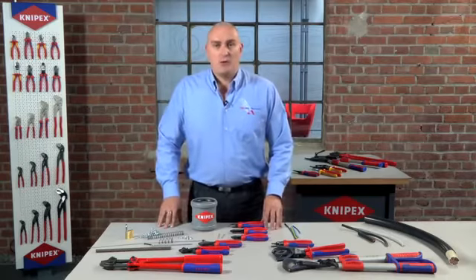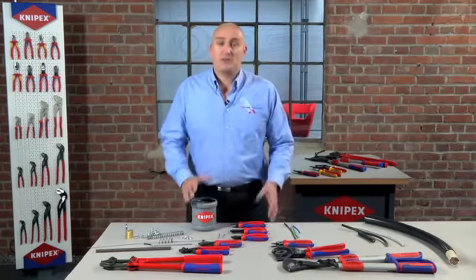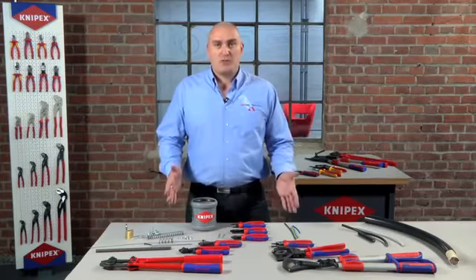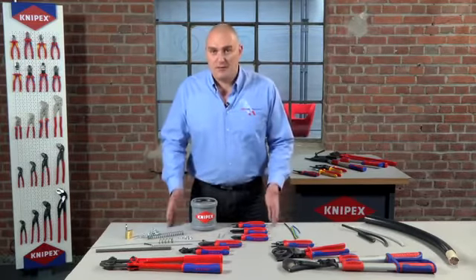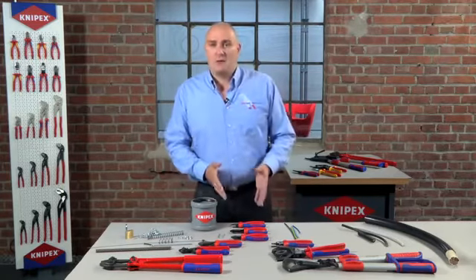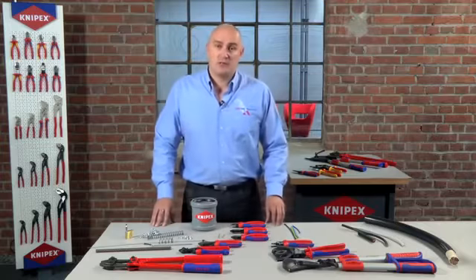Hello there, I'm Alex Garamie from the Nipex UK team and I'd just like to take a little bit of time to help you and explain our cutting tools in our range. We obviously have quite a few different types of cutting tool and it can be a little bit confusing, so what I'd like to do is give you a very brief explanation and try and help you to make the right choice when it comes to cutting tools.